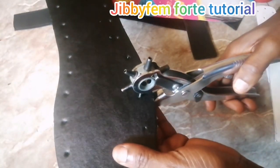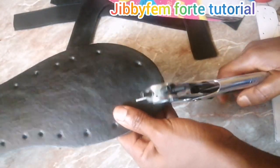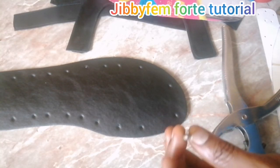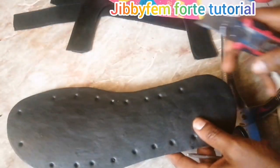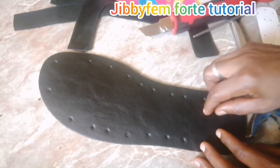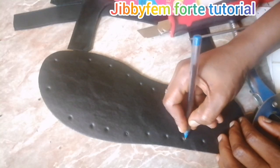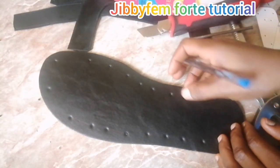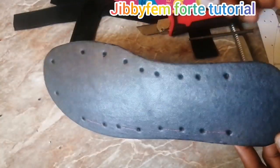I'm using my punch plier to punch those places. It's not compulsory — if you don't have a punch plier, you can use another tool to punch those places and then use your utility knife to open them up. To avoid mistakes of joining the wrong line, I use my pen or marker to join together the sides I'm going to cut, using it as a guide.